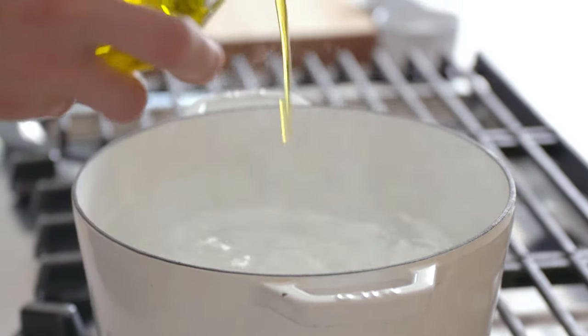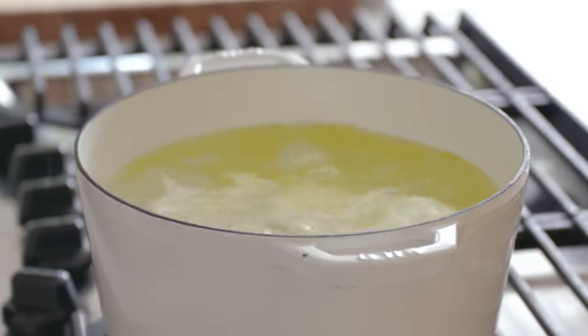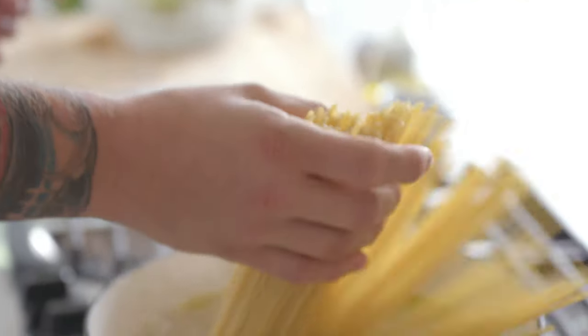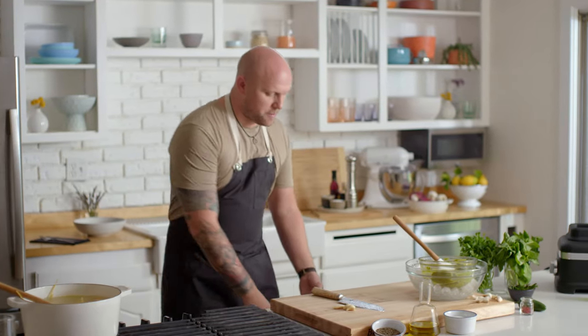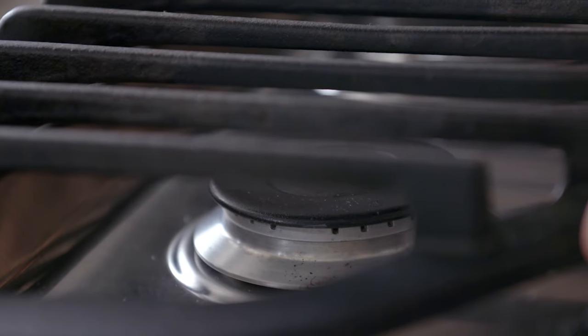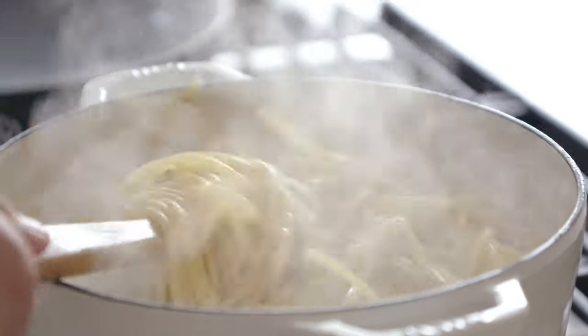For pasta water, I like to add a little bit of olive oil and salt. We can go ahead and add in our bucatini pasta. Now that the pasta is in, it's super important that you start to stir it immediately as it goes in. We're going to cook this pasta for about 8 to 12 minutes or until al dente, which means a little bit of a bite. Beautiful.